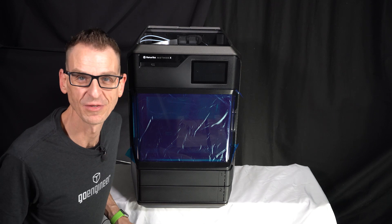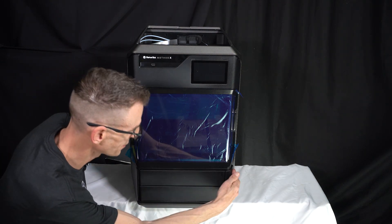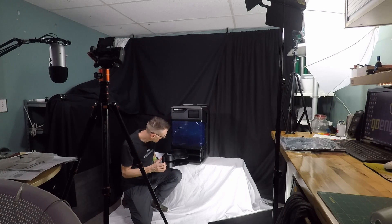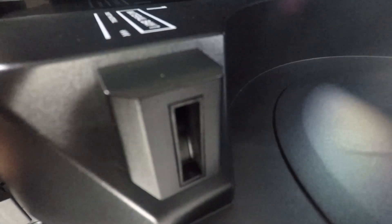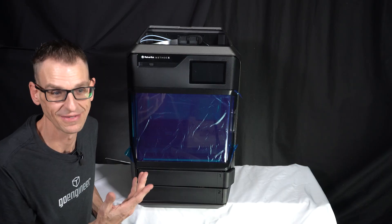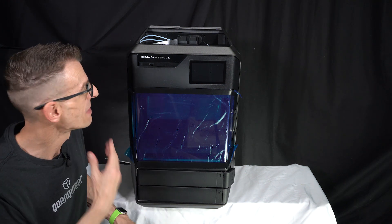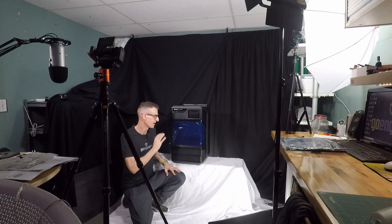It always pays to have a little extra muscle around. Now we can clearly see the two material trays in the bottom — a little spring is going to open that right there: material bay one and material bay two. Simple, clean access to feed the material right into this area. That's pretty phenomenal. The next thing to do is get this thing in its place, fill it with material, and get it printing. That's been my unboxing video of the MakerBot Method X — the first of what's going to be many videos covering this awesome machine.